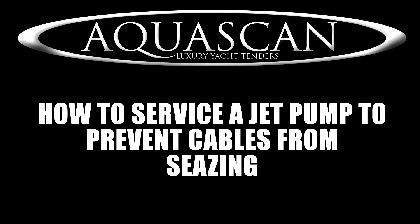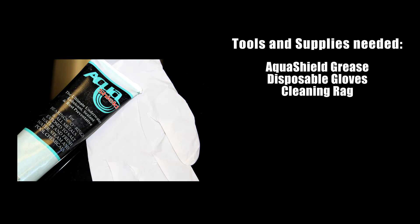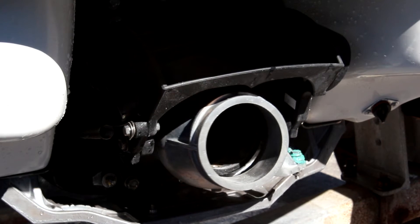In this video we will cover how to service a jet pump to prevent cables from seizing. The supplies you will need are a tube of aquashield grease, some disposable gloves, and a cleaning rag.